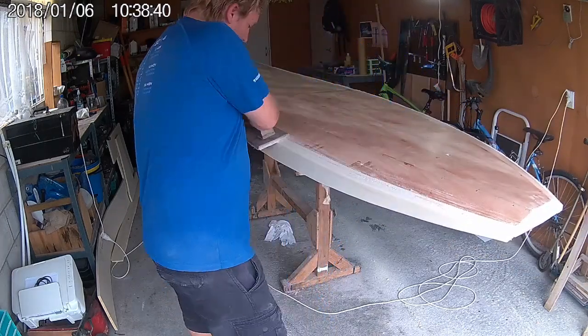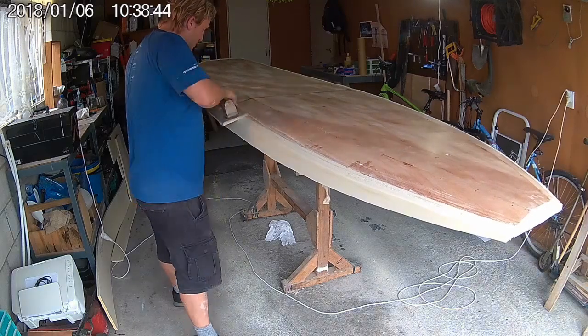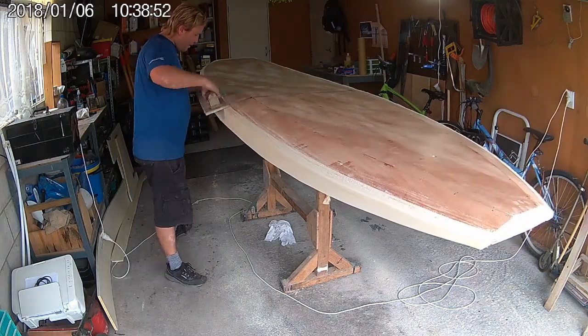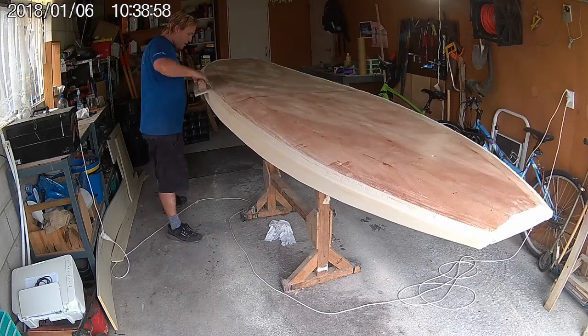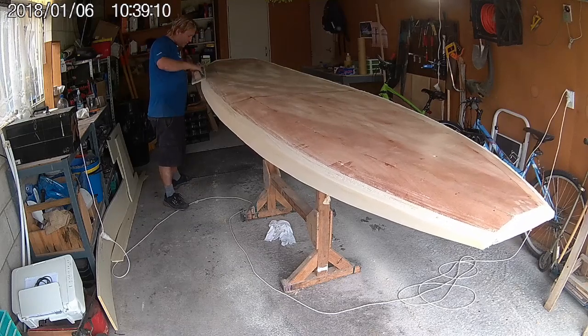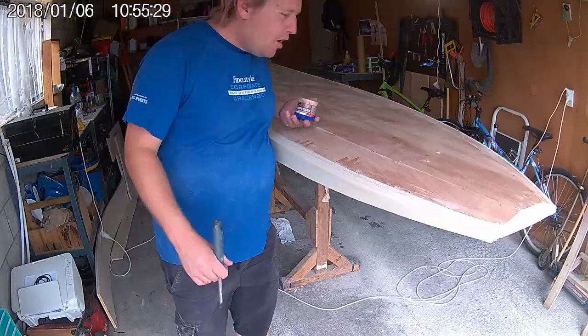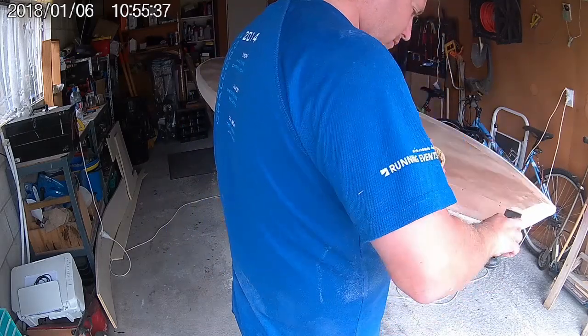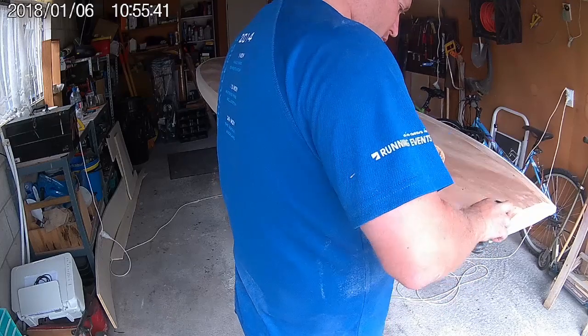In boat building we call this process fairing. When fairing the rails, it's important to keep the sander moving in long sweeping strokes — don't keep sanding in one spot for too long. With the rails now faired and ready to shape, I'm now using a wood filler to fill up any stitch holes in the plywood, as well as filling up any gaps between the foam and the plywood rails.